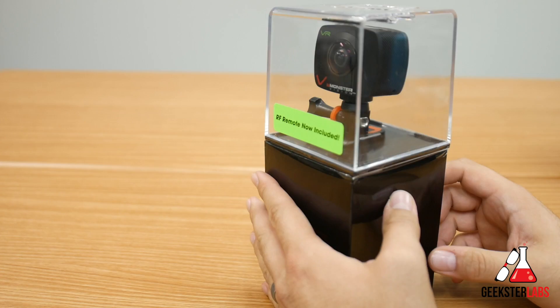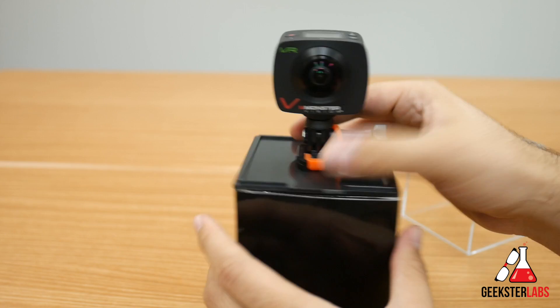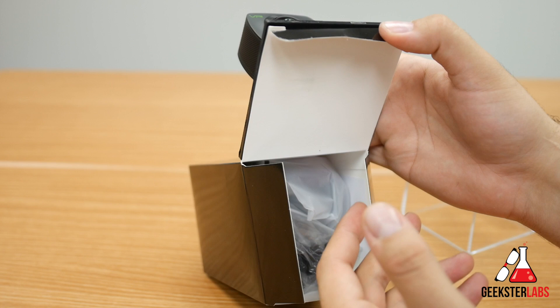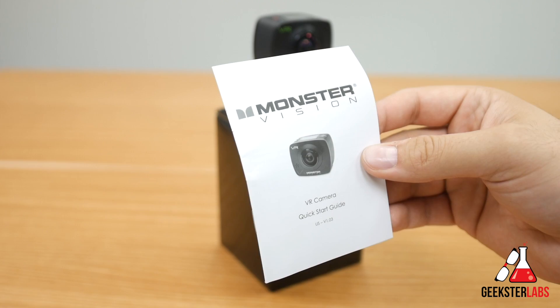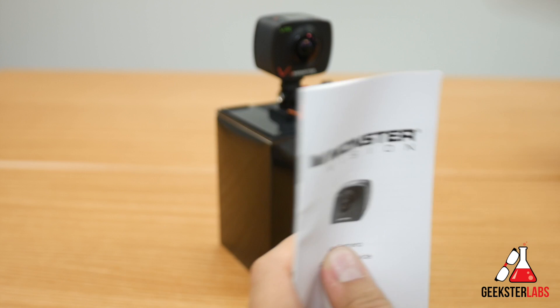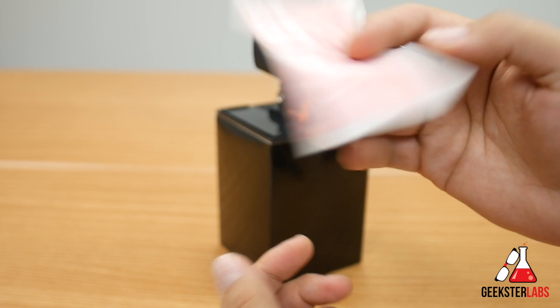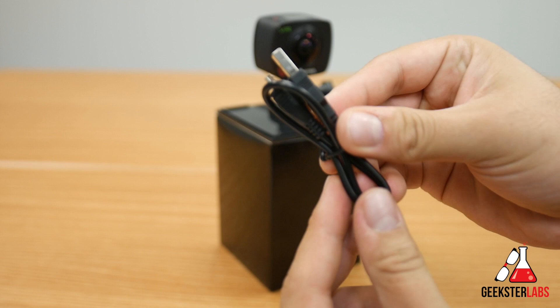So we got the top taken off. This packaging is very similar to the GoPro box. There are lots of goodies included — let's take them out one by one. First, we have the quick start guide and the manual to get you going on using this camera, plus a safety precaution guide. Also included is a microfiber cleaning cloth in case you want to wipe down the lens. And here is a micro USB cable, which is what you use to charge up the camera.